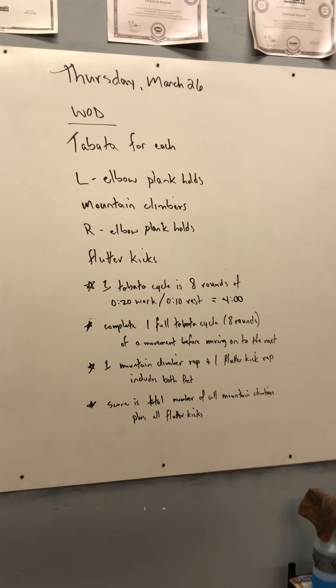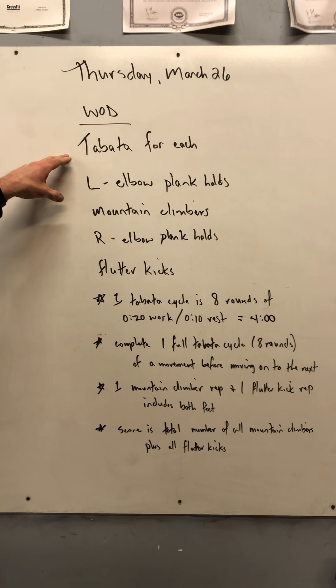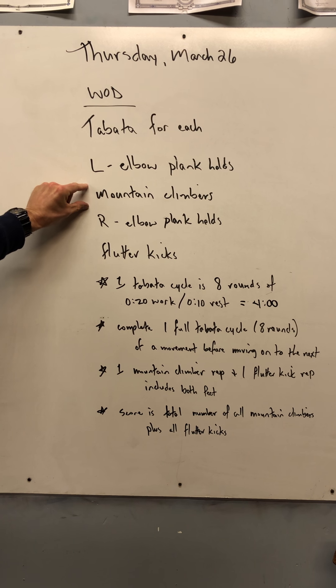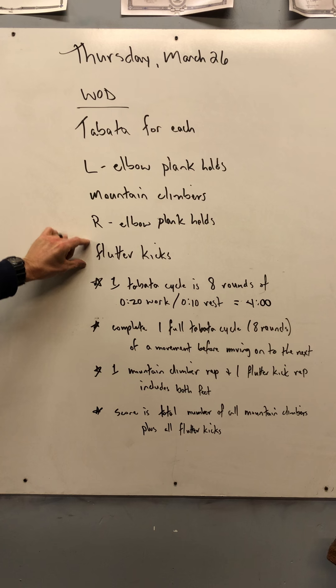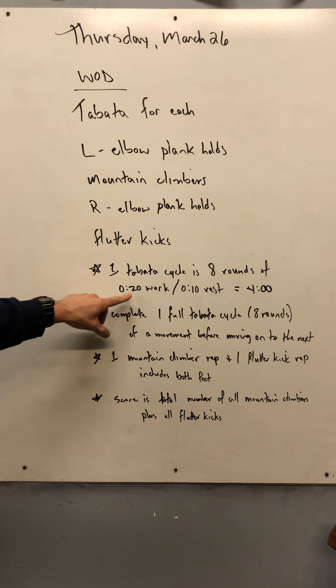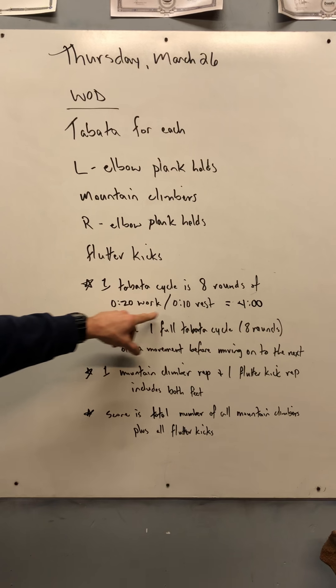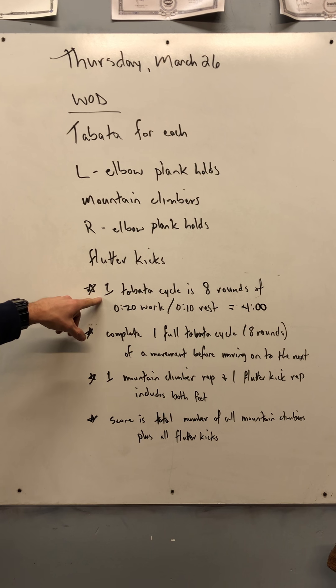Your workout for tomorrow has four different Tabata intervals in it. We're going to do a full Tabata interval with each movement. One Tabata is eight rounds of 20 seconds of work and 10 seconds of rest — that's 30 seconds times eight, which equals four minutes. Each Tabata cycle takes four minutes.